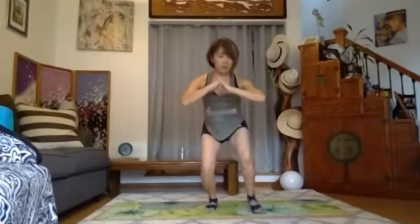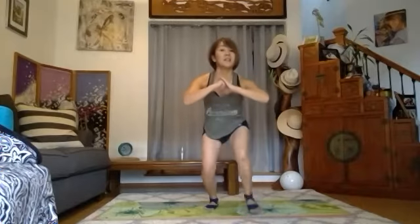One, two. Not quite a lunge, but the same idea. Keep your core tight and lift. Good. Four more, three, two. Last one, and hold.